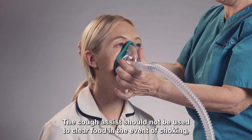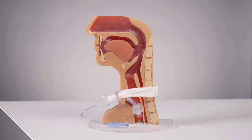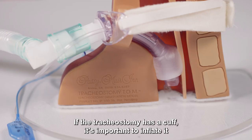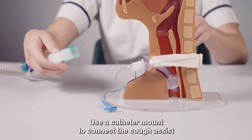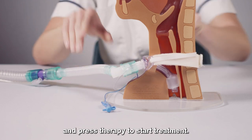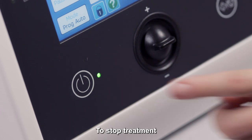The Cough Assist should not be used to clear food in the event of choking, as you can push the food further down the wrong way into your lungs. If connecting to a tracheostomy, use a catheter mount or tracheostomy connector. If the tracheostomy has a cuff, it's important to inflate it and reduce the amount of air leaking from the site. Use a catheter mount to connect the Cough Assist and press Therapy to start treatment.